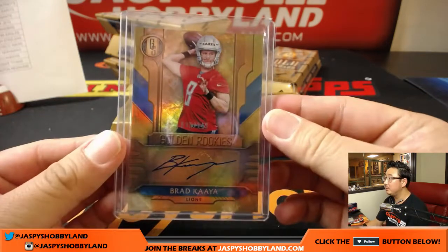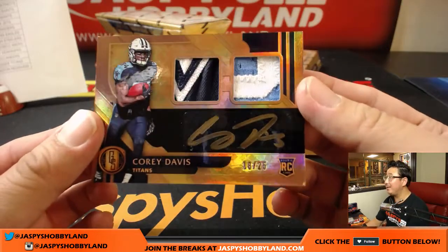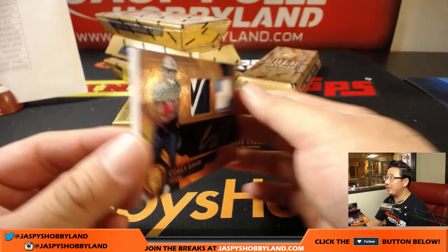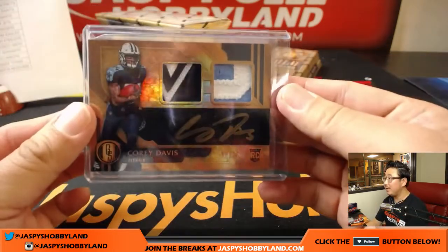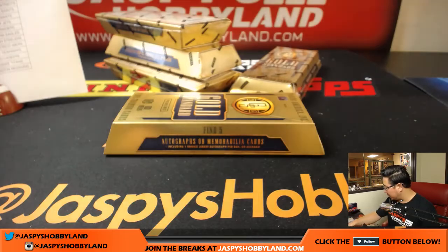Cat Team Mojo. Corey Davis — big relic, 18 out of 25, gold ink autograph, much thicker card stock. That is cool. Nice Corey Davis for the Titans, going to Zach Crowe. I think Corey Davis is out this week, but still a very talented receiver — still a lot of season to go.